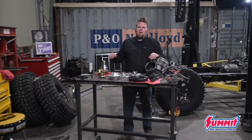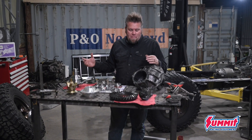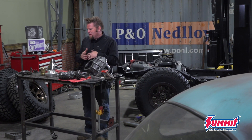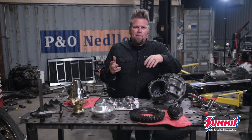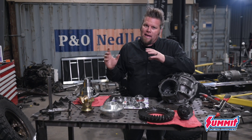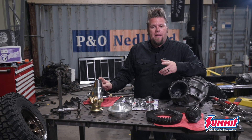One of the beauties of having 9-inch axles in a rig is the fact that you can build the entire third member out on a bench, and you can also upgrade every single part of it. This is going to be a whole brand new third member. I'm using a Yukon Grizzly Locker — that's a mechanical locker, so when it senses wheel speed difference, it locks up. That's going in the back.